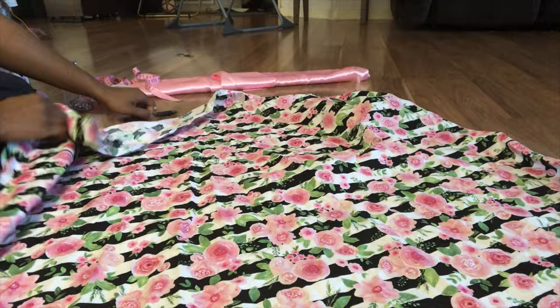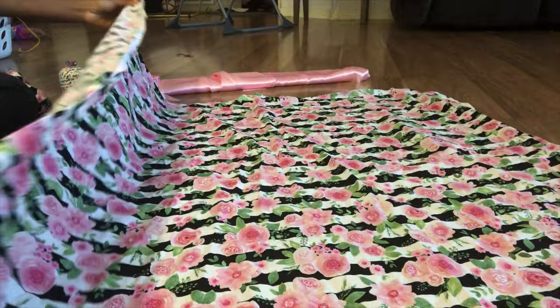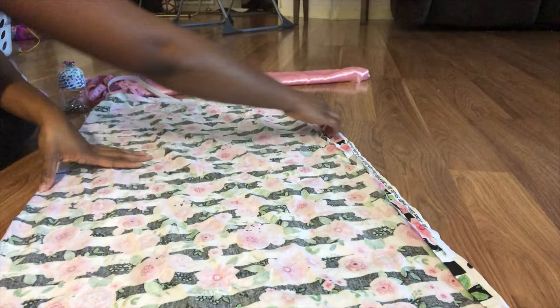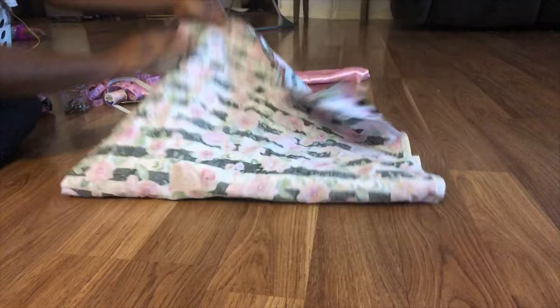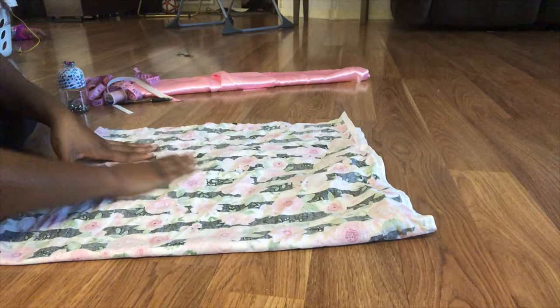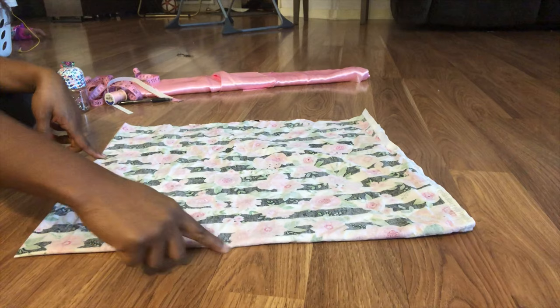We will start by opening our fabric up, front side facing the ceiling. We're going to put the two pieces together, front sides facing each other. We're going to flatten out that fold — we just folded it hot dog style — and next we are going to fold it hamburger style. In that corner, you want to see a fold that way and a fold that way. That's the side we will be working with. We're basically going to make a circle.